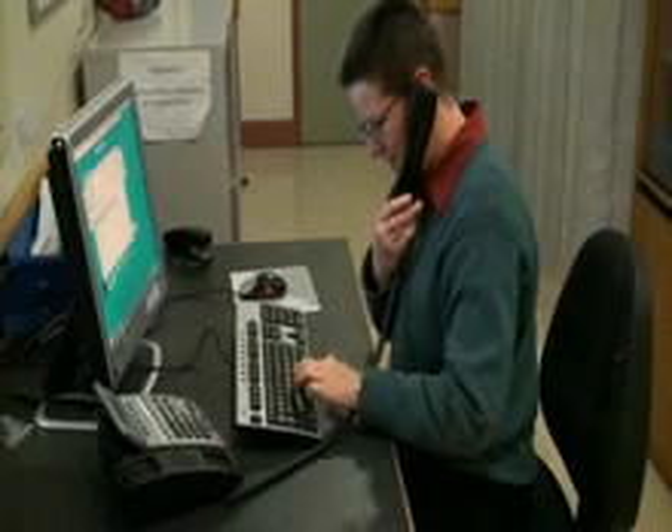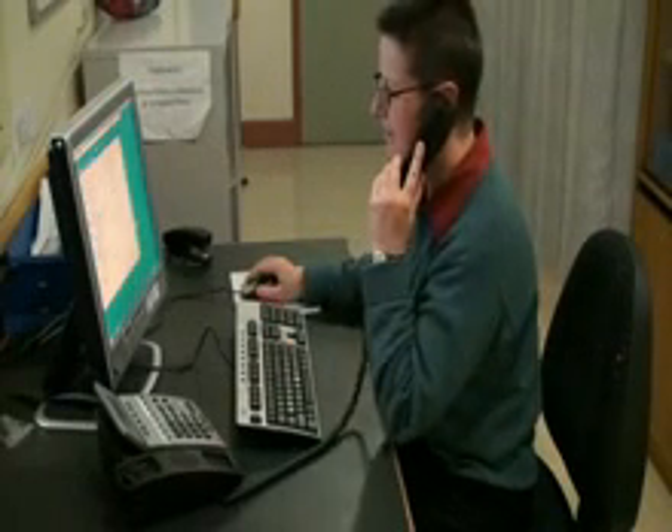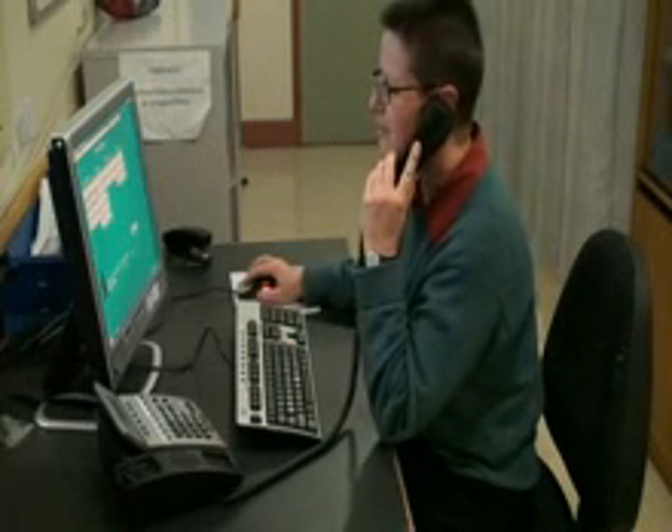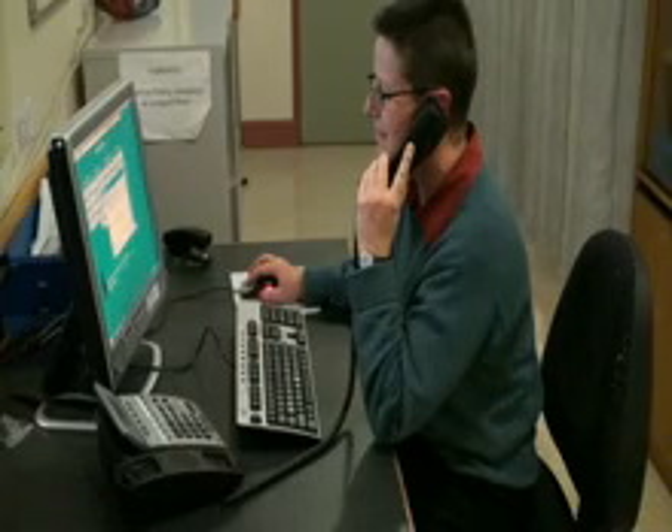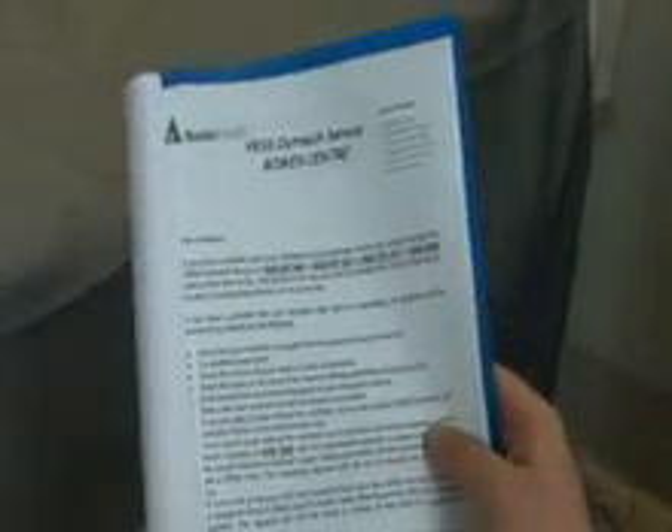The Victorian Respiratory Support Service provides 24-hour telephone support. If you have a problem with your ventilator, you should contact the outreach nurses or the VRSS on-call registrar doctor. For contact details, refer to your information booklet.